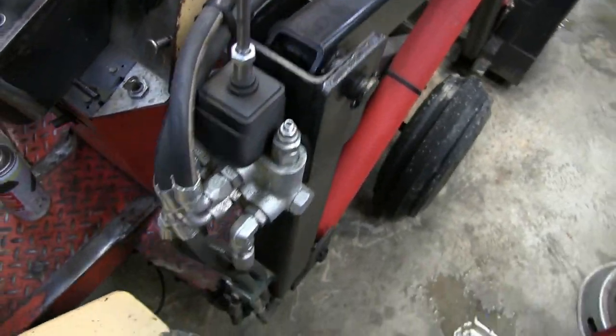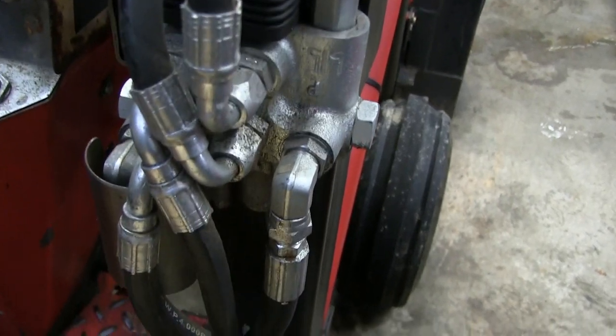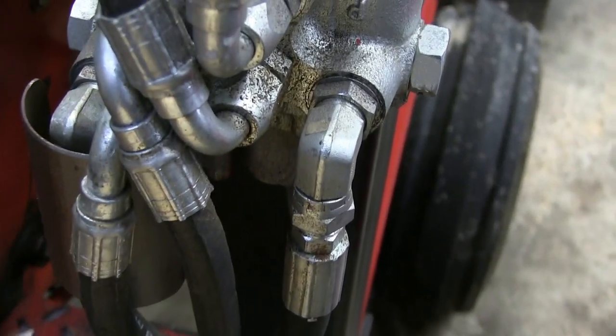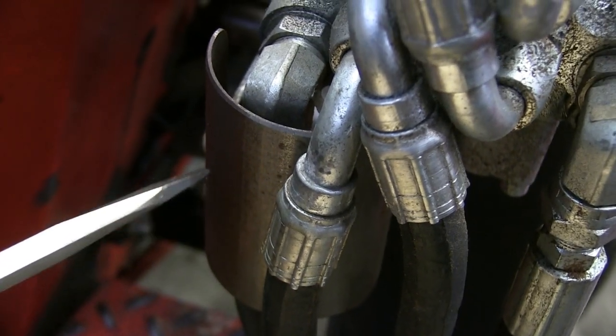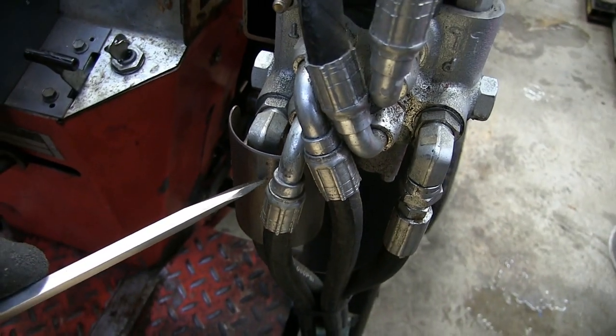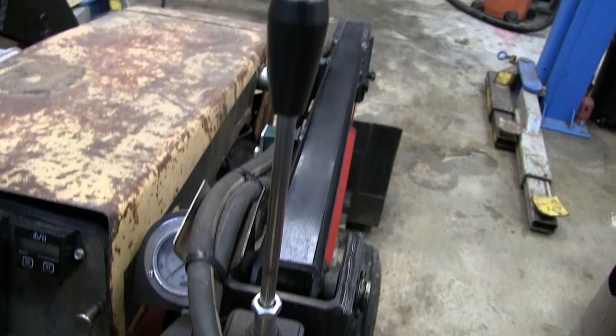Here's the BM42 spool valve. I'd recommend getting a valve with float control — this one doesn't have it and there's no option for it. This is a small heat shield to keep my leg from catching on fire, as the hydraulics get really hot.